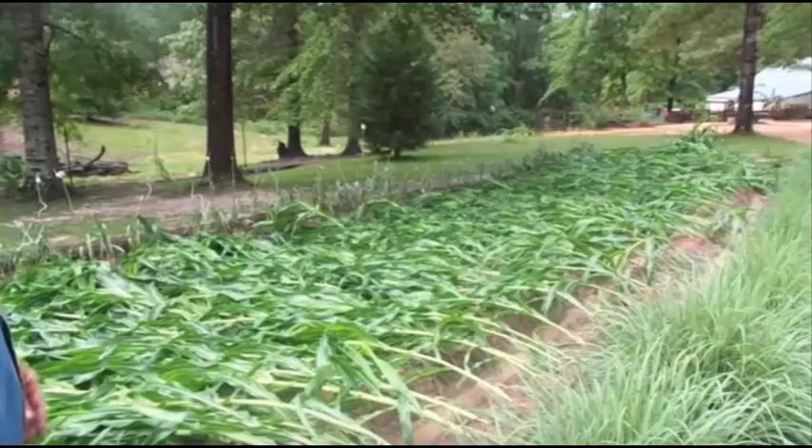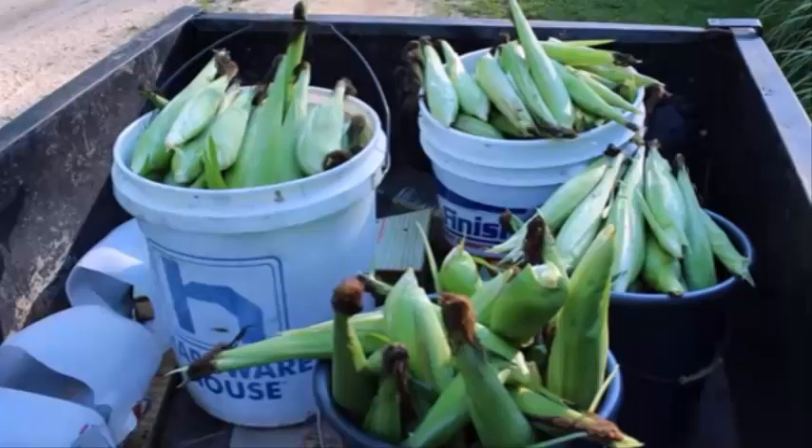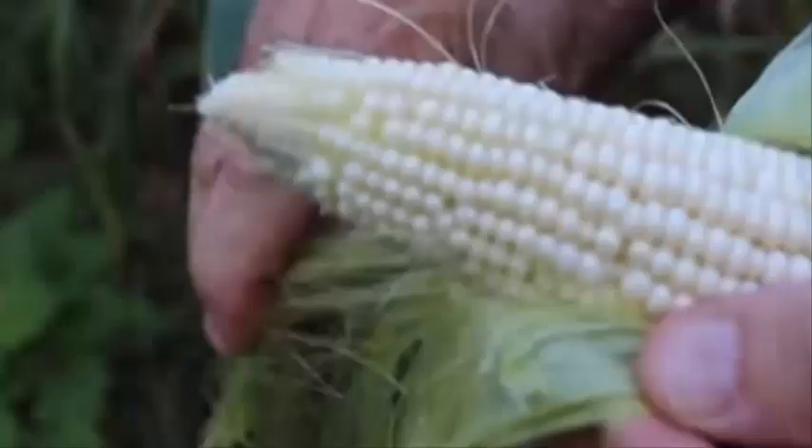Even weird things can happen on your homestead. We had a straight-line 60 mile-an-hour wind come through — it didn't matter what kind of barrier we had up, it blew every bit of the corn down flat. Even so, we used several different strategies that people sent in to find out what worked best. What worked best was just letting it stand back up on its own — and it looks really good. We were able to get some of our harvest off of it. We did harvest about half the crop, but half still didn't make because when it blew over the tassels never did pollinate the corn like they should have. You can see the white sweet corn — it did pollinate pretty good and we got half the harvest off.